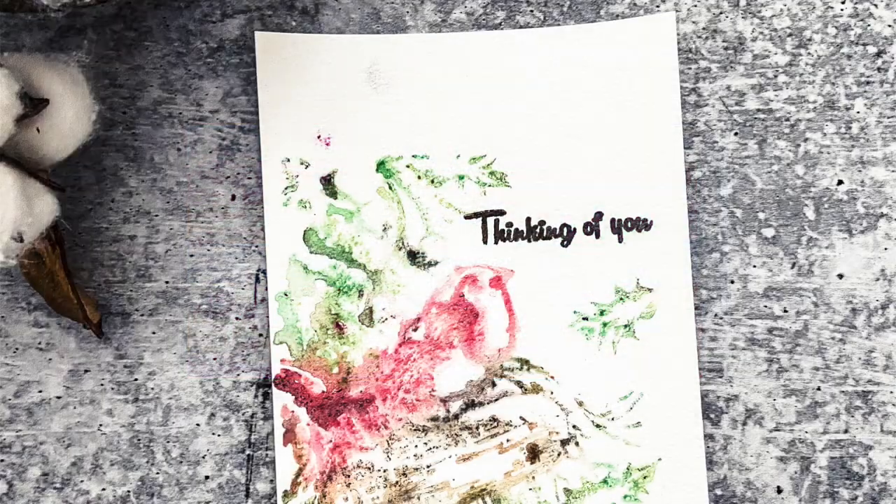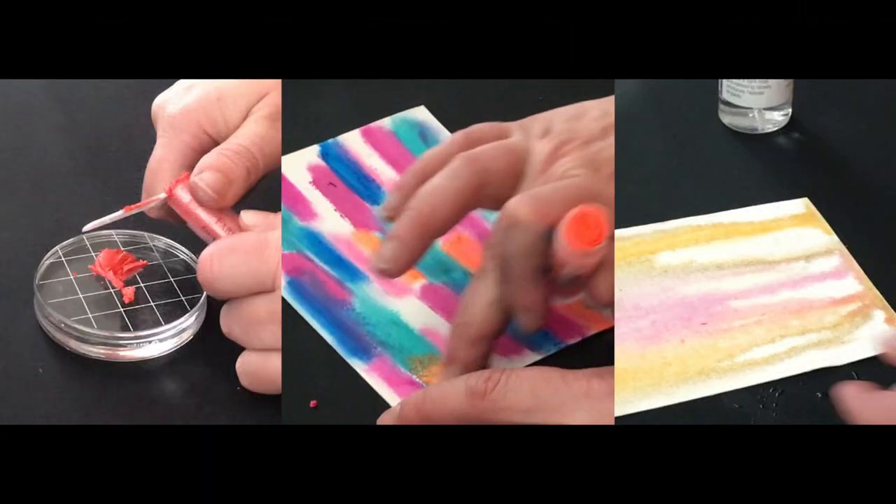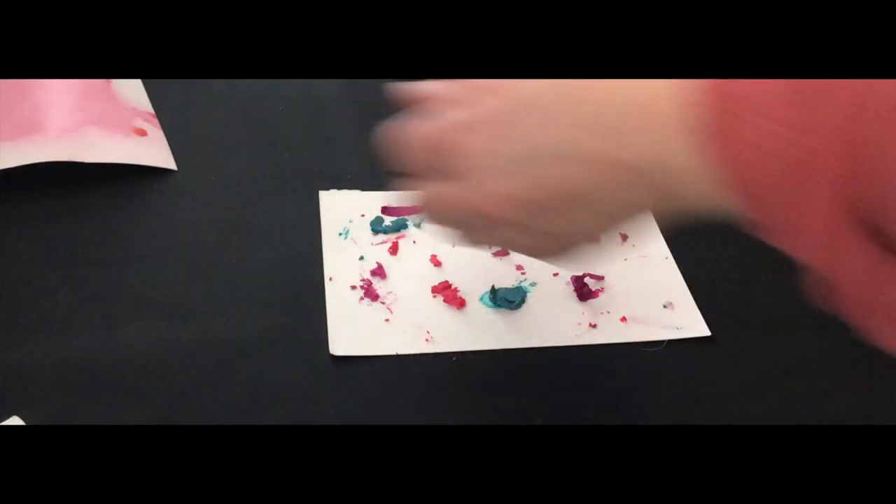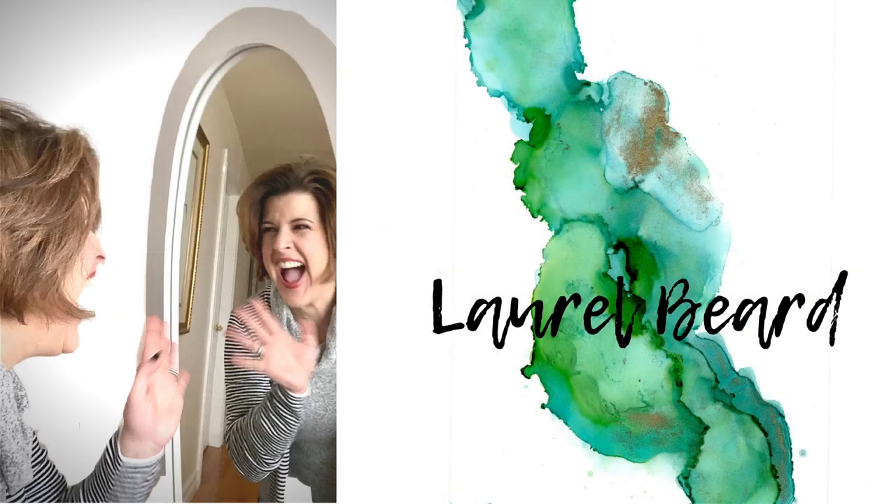Today's video is all about gelatos. These calorie-free pigmented sticks are so much fun. We're going to create cards, some art, and really have a blast. So let's get to it.